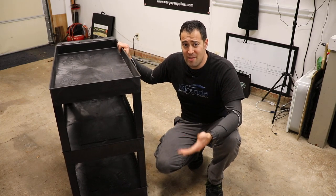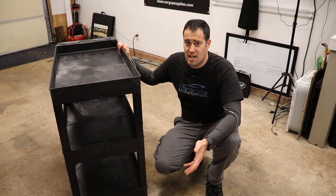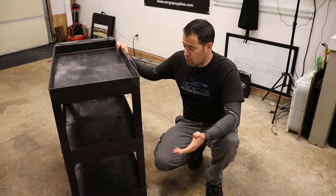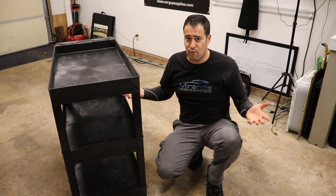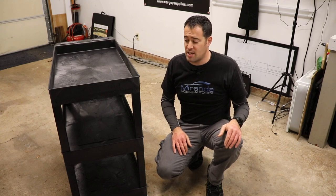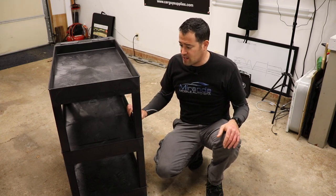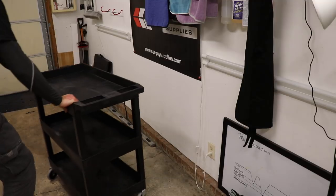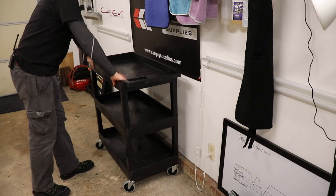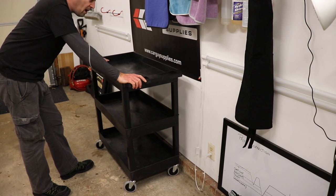It is on wheels — you can lock the wheels and you can move it around. Another good thing about this is when you're working on a vehicle inside your garage, you can roll this around. Even in a relatively small garage — my garage is small, I can't fit huge trucks and SUVs in here — I can smush this up against the wall.